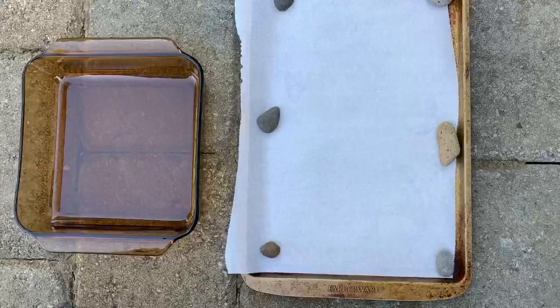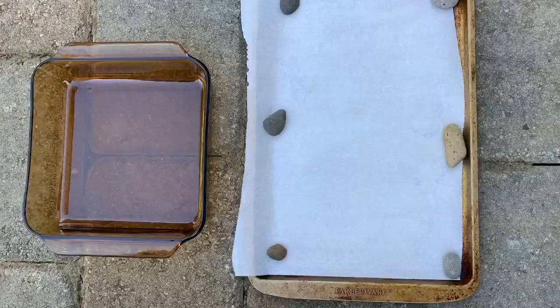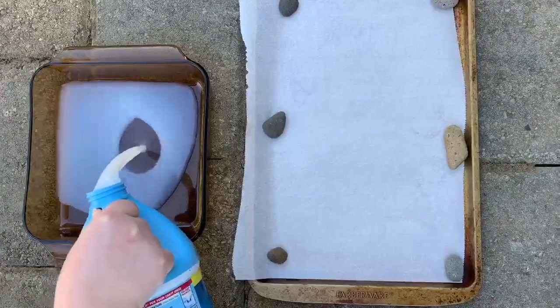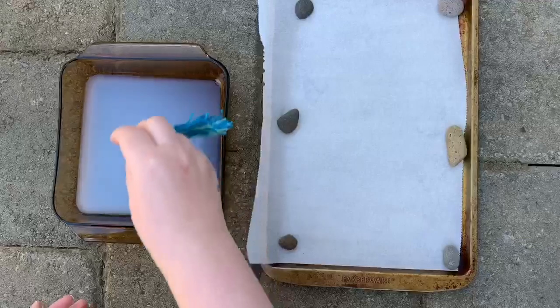Prepare a surface to lay your feather on while it dries. I'm using a cookie sheet with parchment paper. Pour enough of your liquid starch or glue mixture to cover the bottom of a flat dish.